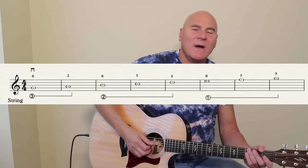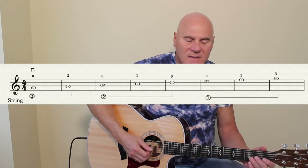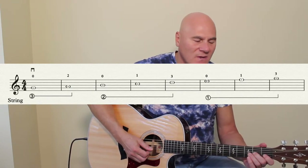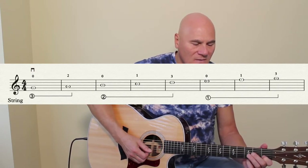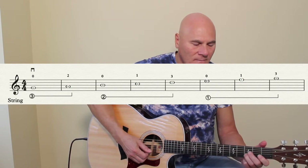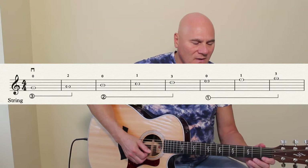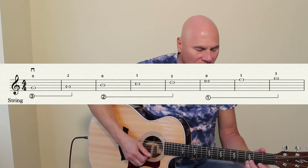Okay, mixing the first three strings of the guitar — just a couple more practice pieces. Let's try it right from the beginning: open G, second finger A, open B on the second string, first finger second string, third finger second string, open first string, first finger F, third finger G. Bar nine.